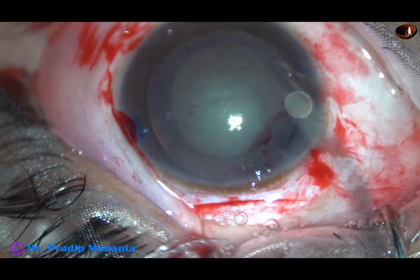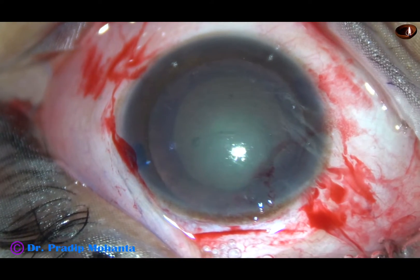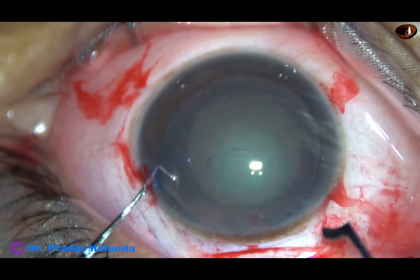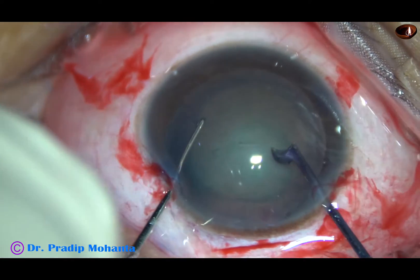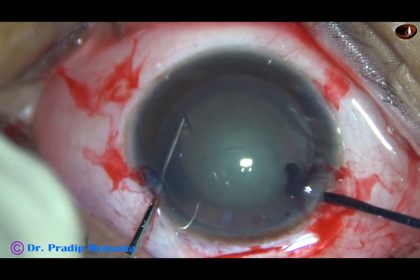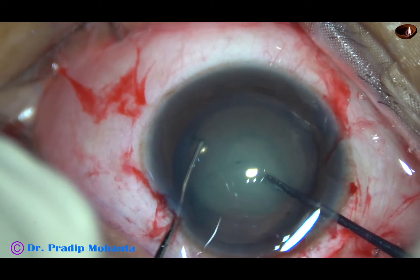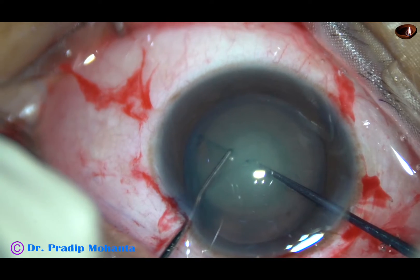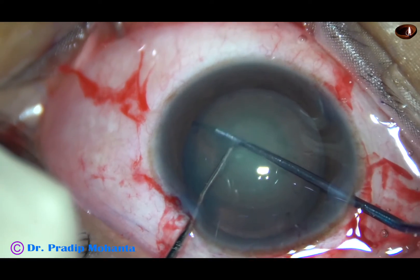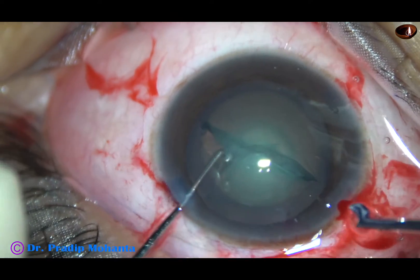Now, before hydrodissection, I am going to divide this nucleus into two halves with the help of a pre-chopper — Dr. Suhail Khan's pre-chopper. So I am going to divide this nucleus into two halves with the help of this pre-chopper.